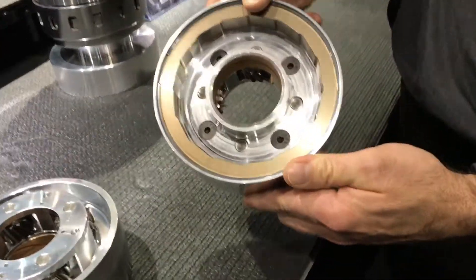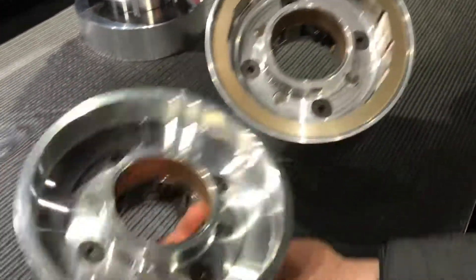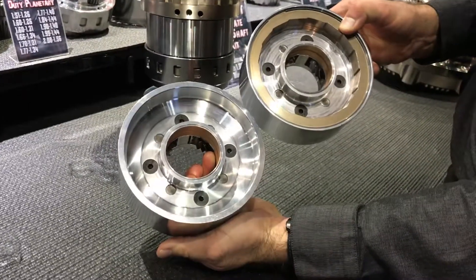Here is for a 3-speed configuration. You can see the cam for the low roller clutch is installed.